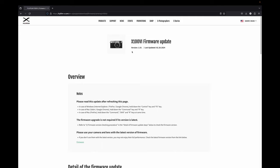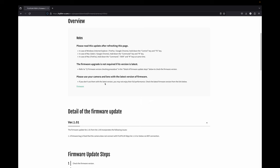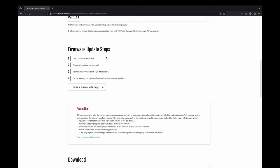On this page you're going to see the current version and the last time it was updated, and then a brief overview of everything in this update. If you go down it shows you exactly what it will be fixing in this update, and then the steps to perform this firmware update.